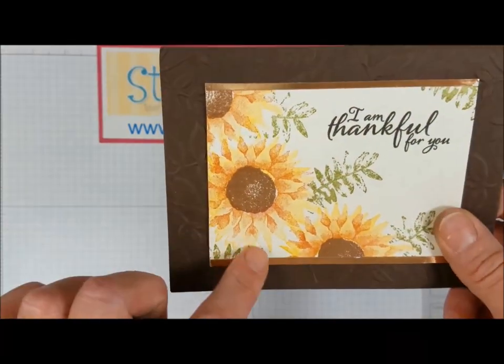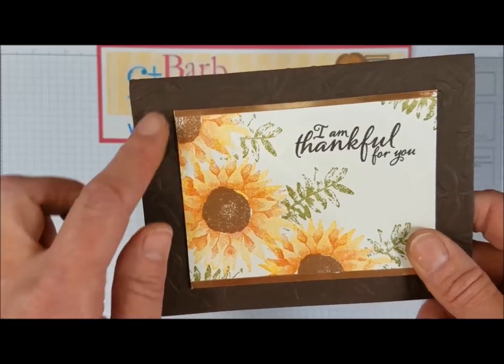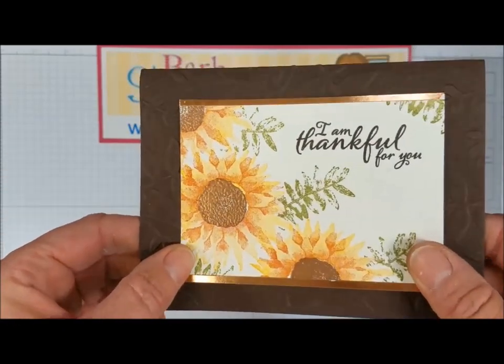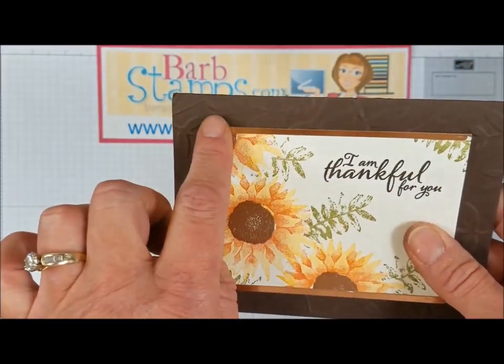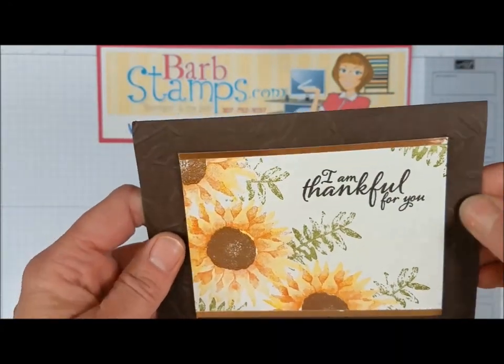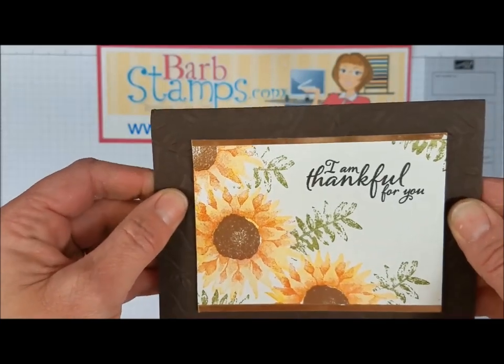Moving on, this card has a color combination of Tangerine Tango and Crushed Curry with gorgeous flowers. The flower middles were stamped in Versamark and covered with copper embossing powder and heat set. There are also super skinny strips of copper foil sheets at the top of the main image, and the layered leaves textured impressions embossing folder in the back. Really neat.